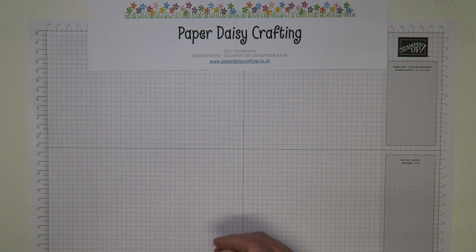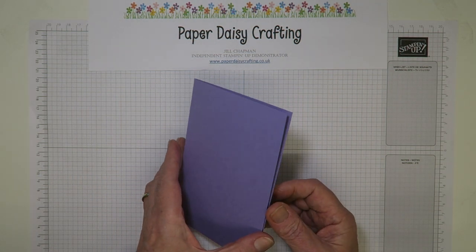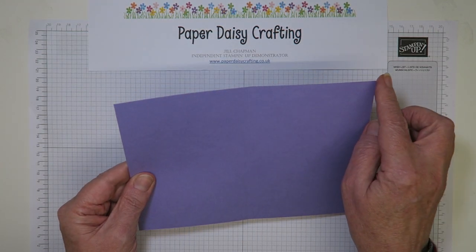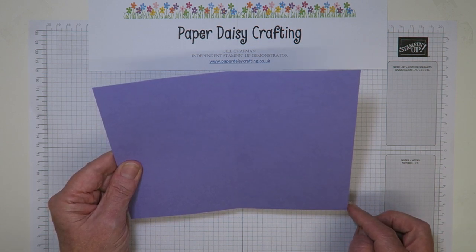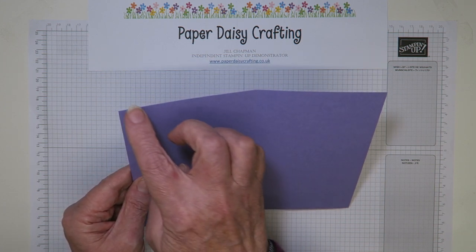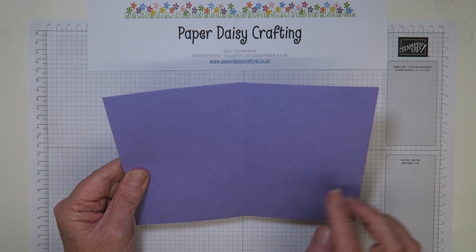We need a Highland Heather card base to start with. The usual size that I use, which is 21 centimeters by about 15 — just slightly short of 15 — 14.8 centimeters. Score it at 10 and a half centimeters, or it's eight and a quarter by six inches and score at four and an eighth.